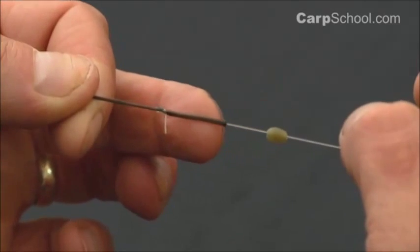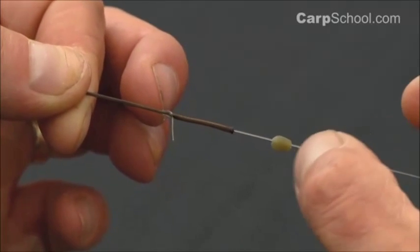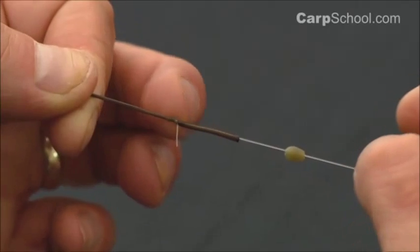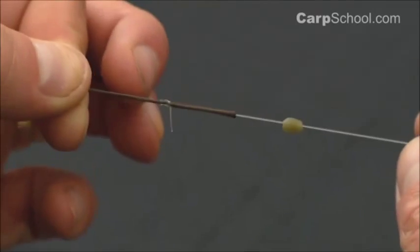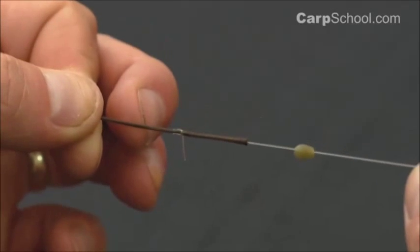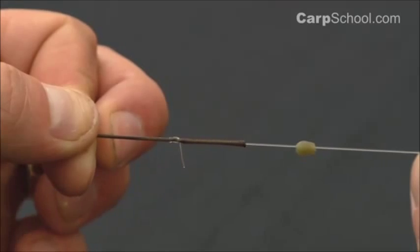If there was a splice there, you would make it double the thickness to create a loop, and that makes it much harder for these components to come over. So this knot is the ideal way of connecting your mainline onto leadcore, particularly when you're using a helicopter rig. Good luck, see you next time.